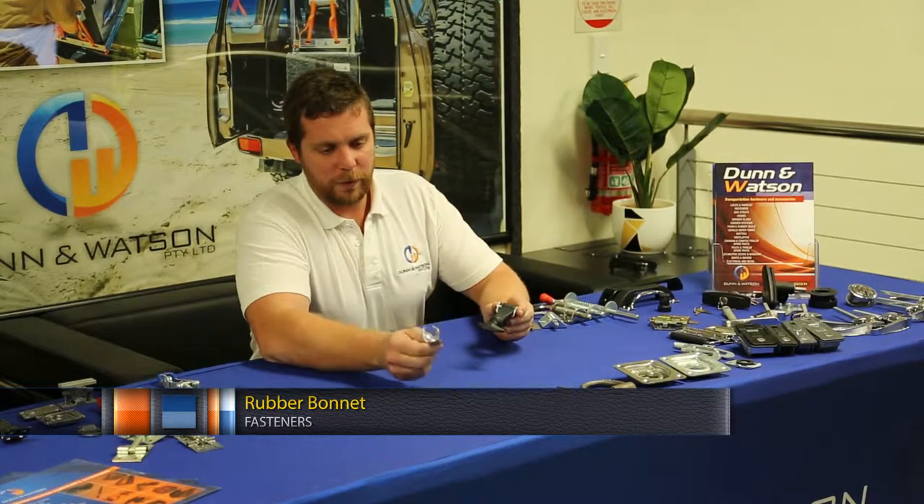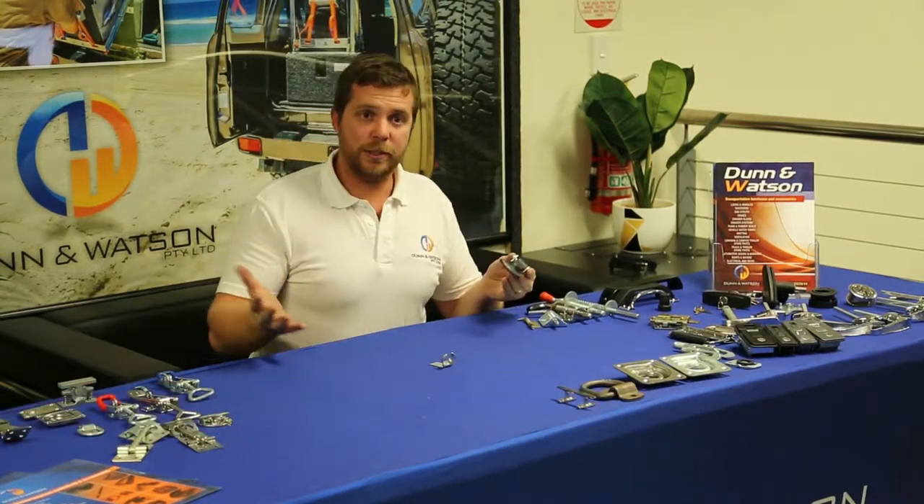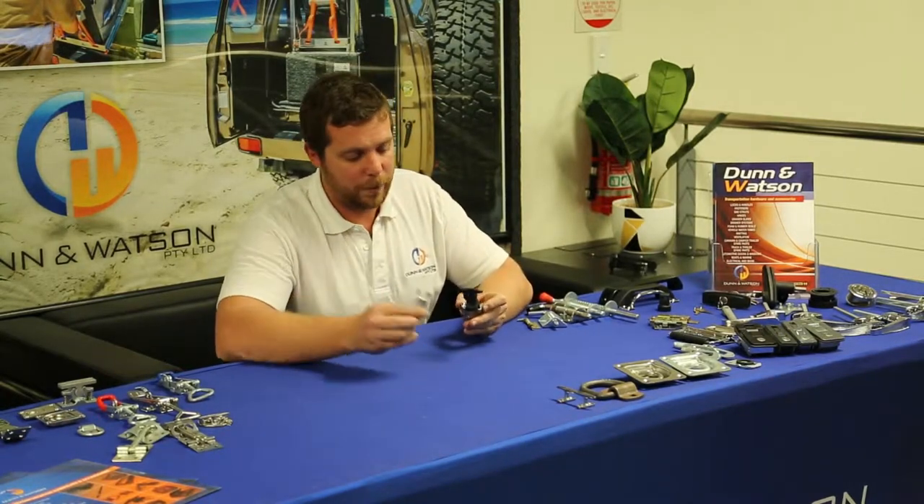You would install this to the body which is being latched down and this to the primary vehicle. Largely you'll see these on trucks, so this would be installed to the side of the truck and this would be installed on the bonnet.